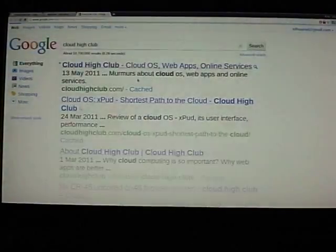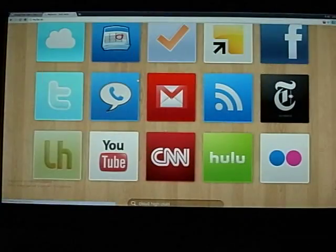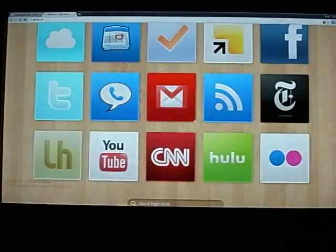Very simple, very easy. Apart from the standard web apps, I can actually add my own shortcuts — like this one, the Cloud High Club, which is my homepage. So this is a demonstration of how I can turn my CR48 Chromebook into a kind of Google TV, which has a not-so-bad experience that you can also try at home.